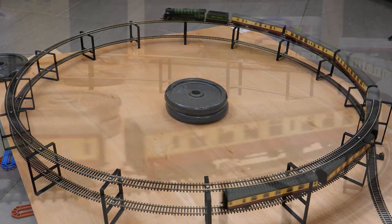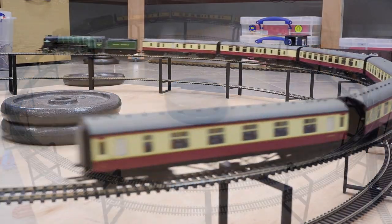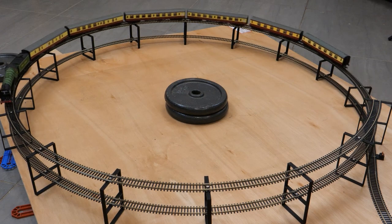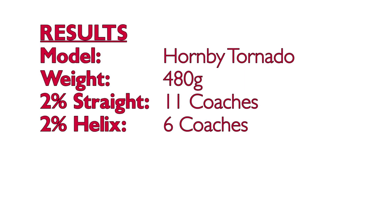This is the biggest difference I saw with any of the locomotives tested and I can't really explain why Tornado seems to be more impacted than the other models, but a 45% reduction in pulling power was pretty shocking. Results were 11 coaches on the straight but only six on the helix.